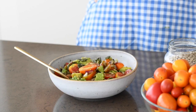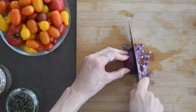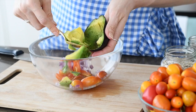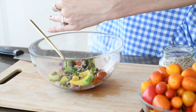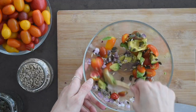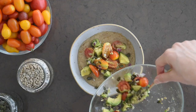For our savory amaranth breakfast bowl, chop up some grape or cherry tomatoes, red onion, and avocado, then toss that with a little bit of pumpkin seeds, sunflower seeds, salt, and just a touch of olive oil. If you want extra flavor, throw some dried oregano on top as well, then pour that over your amaranth bowl.